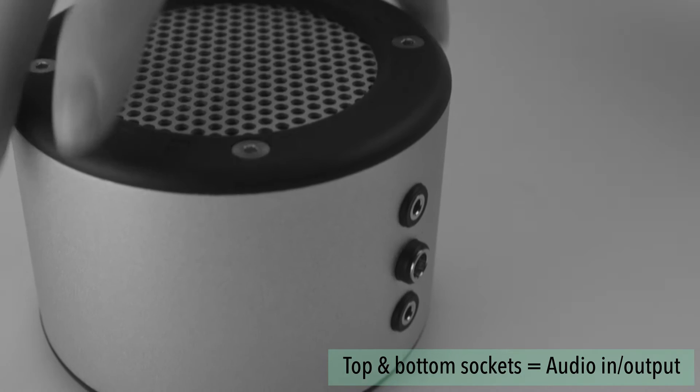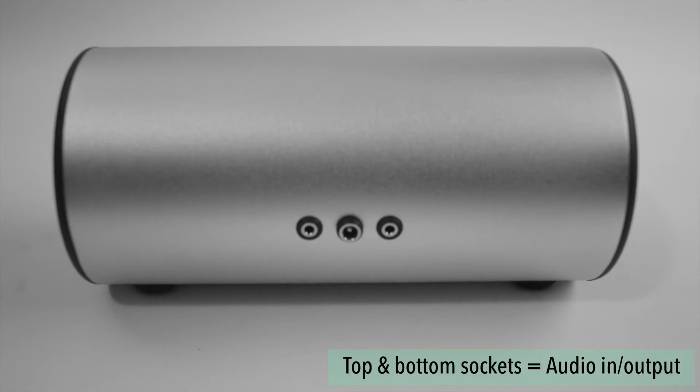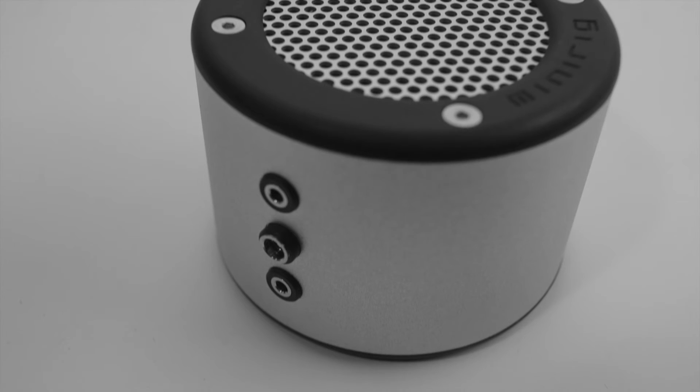Both of these sockets work as an audio input from your device, also as an output to another Mini-Rig or subwoofer. Use the middle socket to either charge your Mini-Rig or to charge another device.